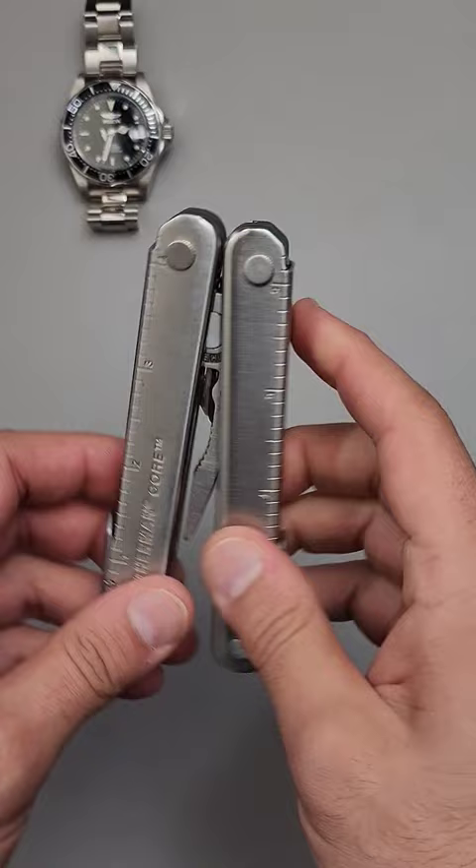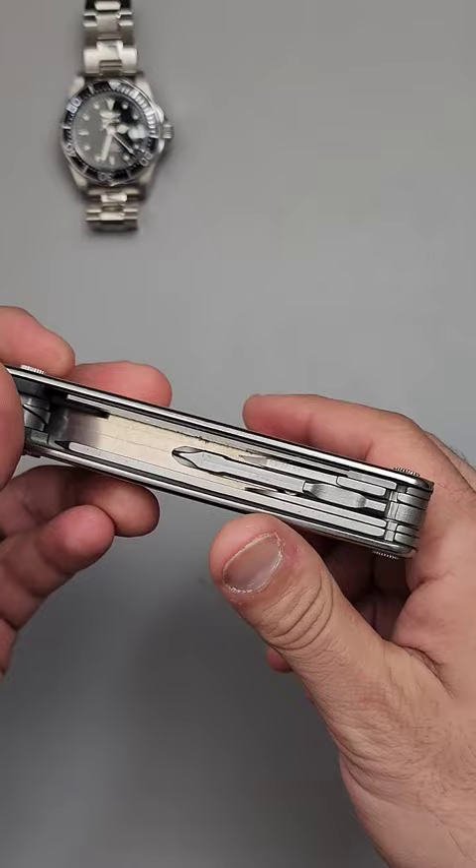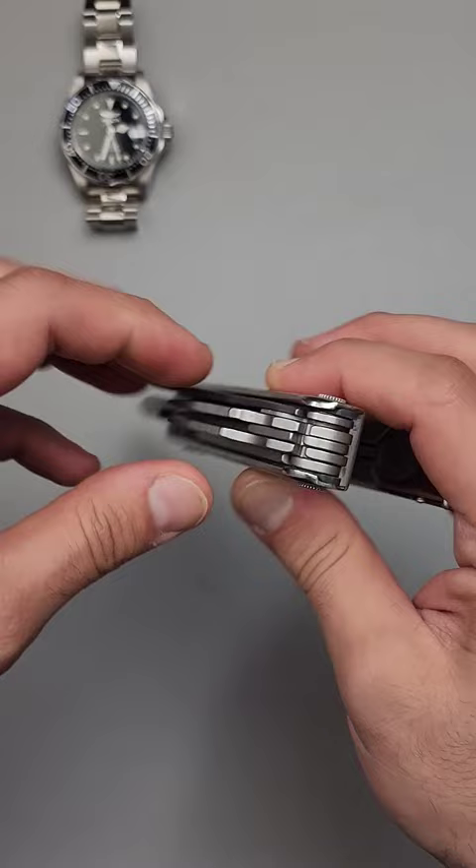Now, this one I've actually modified with a modern plier head — I swapped out to a SuperTool 300 plier head because I absolutely adore the ergonomics, and it's a great tool for the outdoors. The other thing I find really interesting is the tabs for pulling out the inner implements.